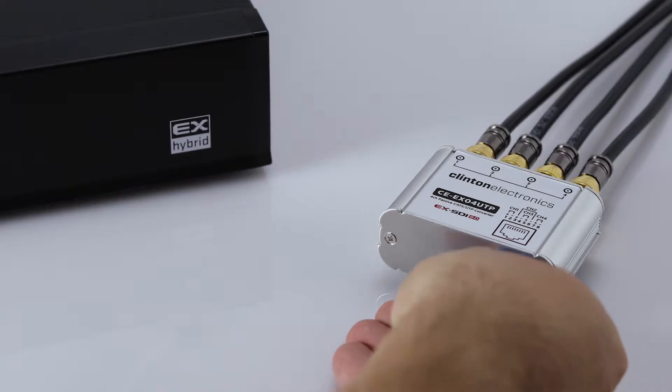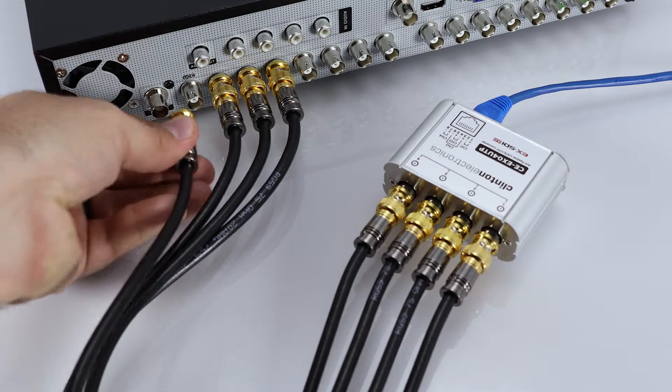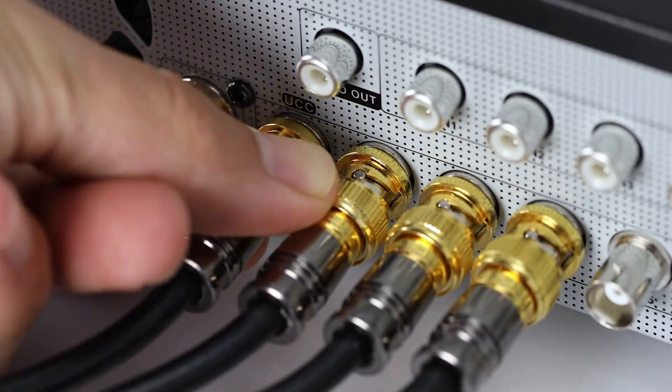On the DVR side, connect the end of the Ethernet cable into the device, then connect each BNC output into the EX-SDI DVR.